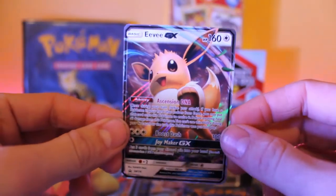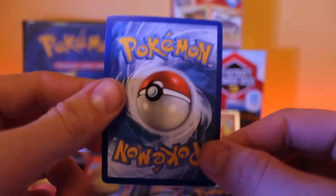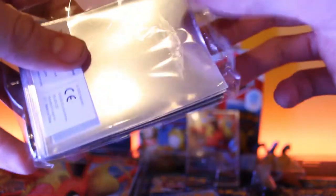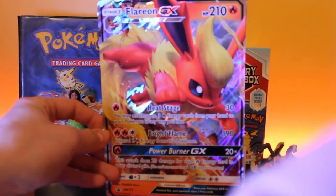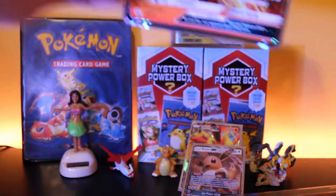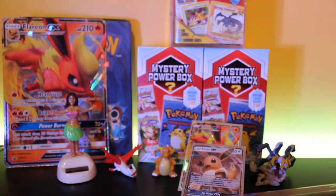Let's look at the next promo card — the Eevee GX, another very nice card. And we got the giant Flareon oversized card, kind of hard to see since it's so big but here's a good look at it. I'll put that in the background. Okay, let's get right into the packs now.